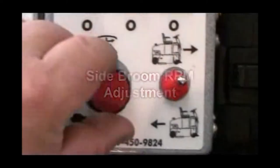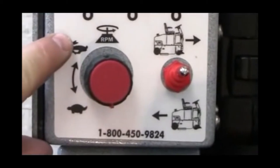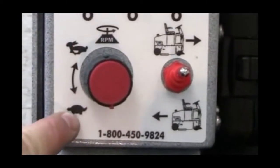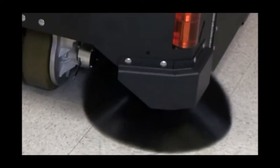Side Broom RPM Adjustment. Your side broom RPM can be adjusted to match your forward travel speed to ensure maximum sweeping efficiency. Simply adjust the red side broom RPM control knob so that its speed is aligned with your forward travel speed.